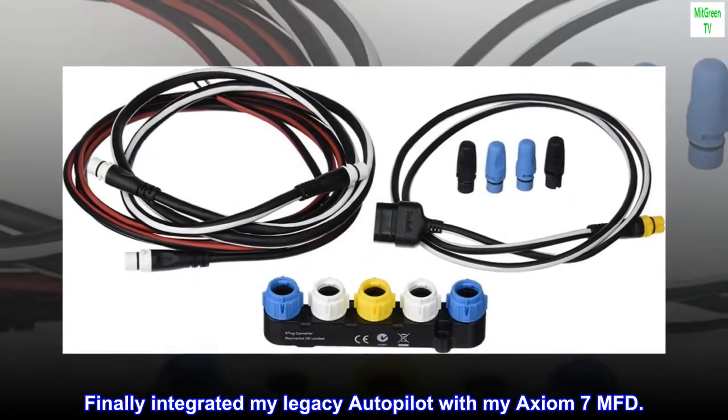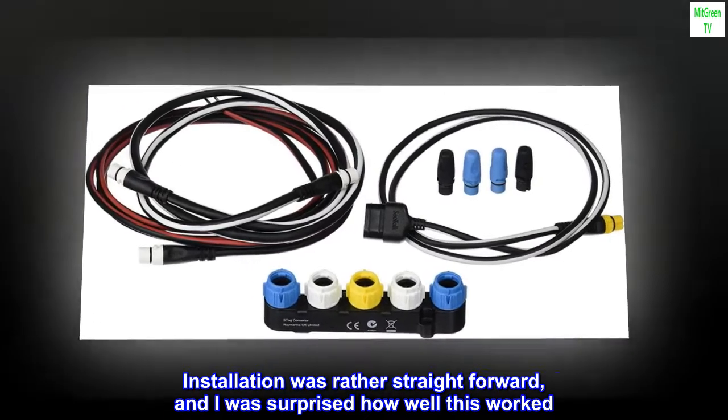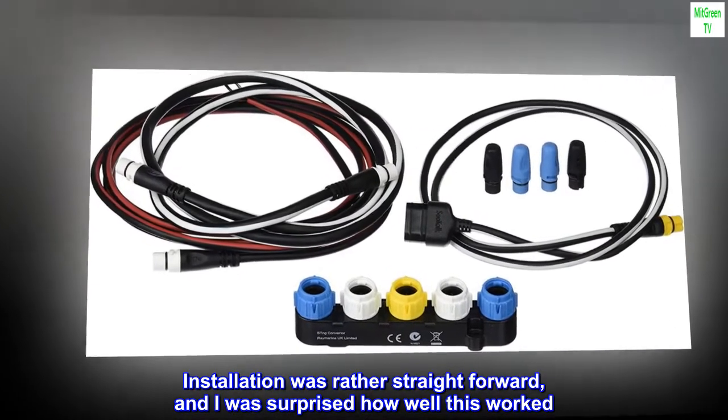Finally integrated my legacy autopilot with my Axiom 7 MFD. Installation was rather straightforward, and I was surprised how well this worked.